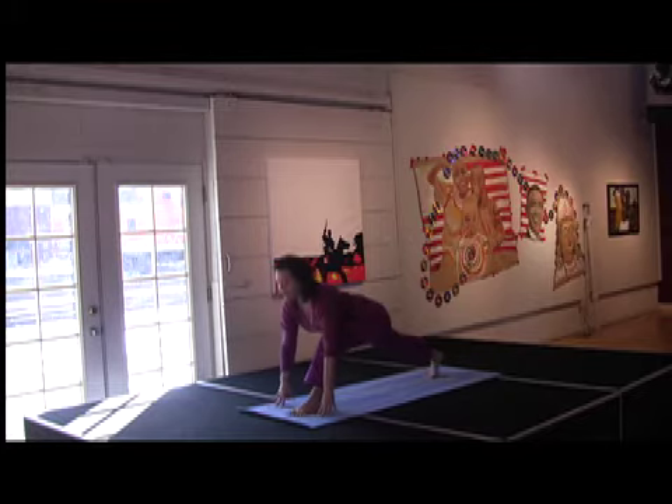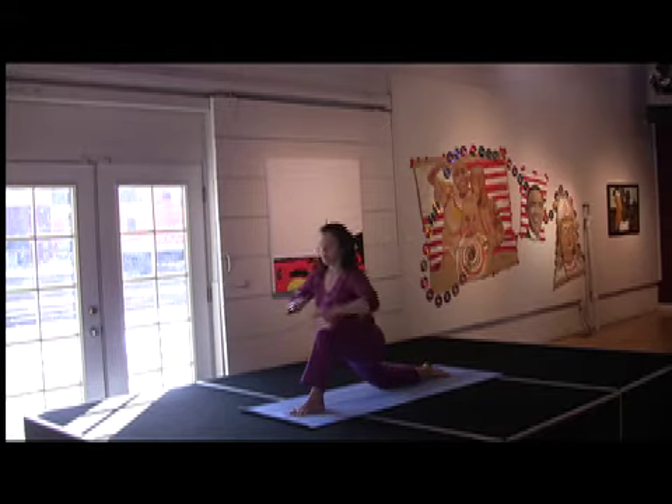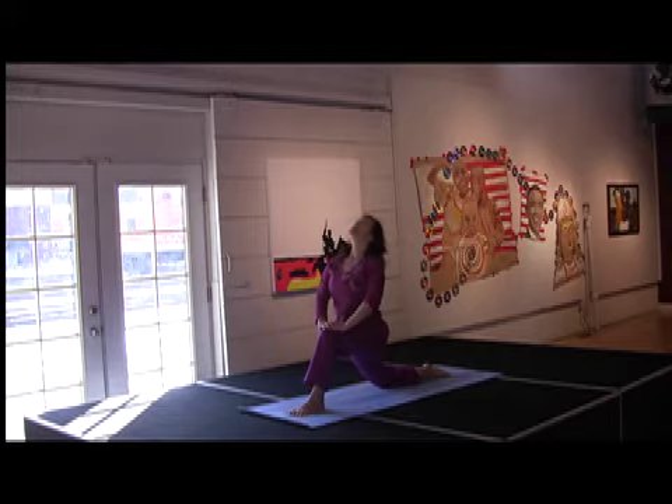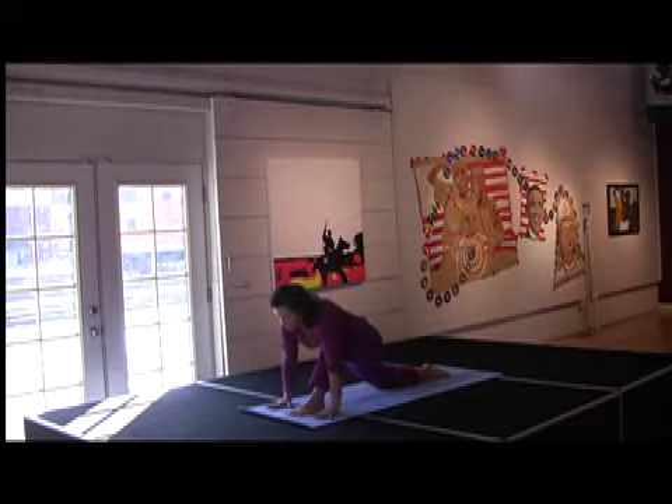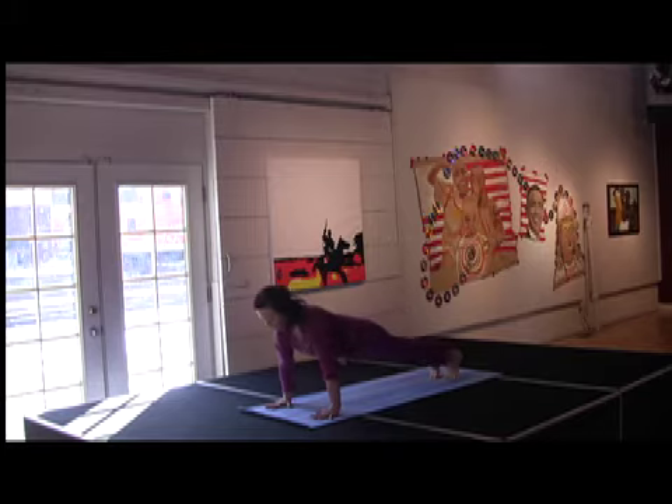Step that right foot back. Low lunge. Exhale, release that knee. And then inhale your hands to your knee and look up. Exhale, down. Left foot back. Low plank. Exhale, release your knees.